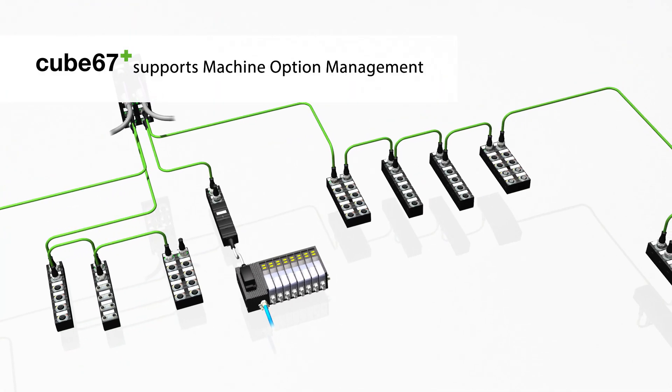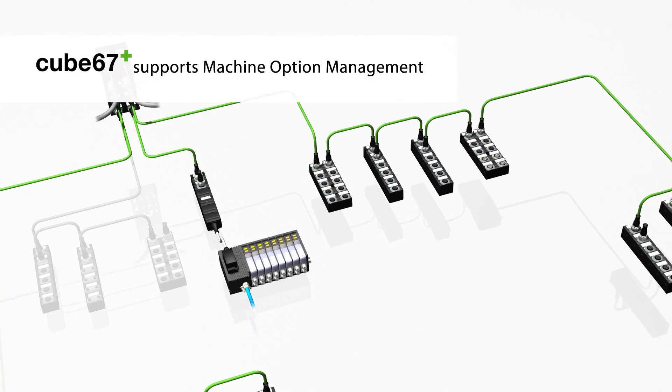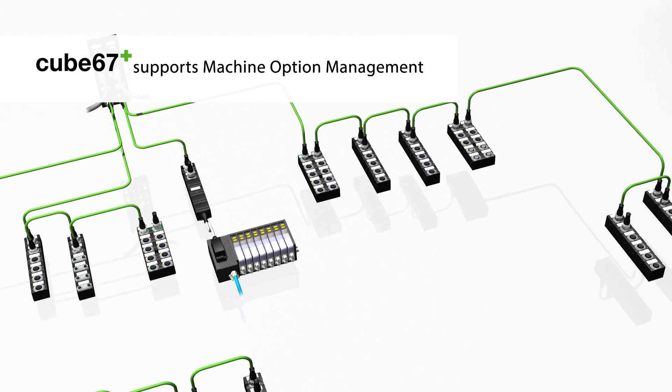In order to represent different machine options, any number of modules can be switched on or off via the control during operation.